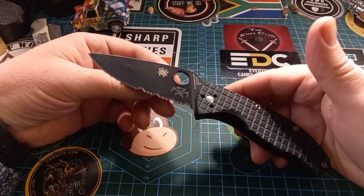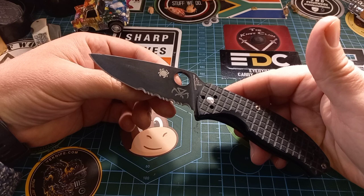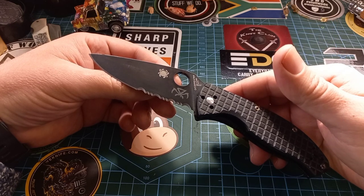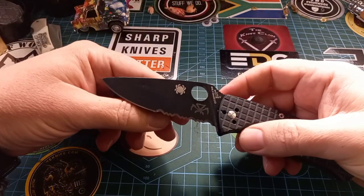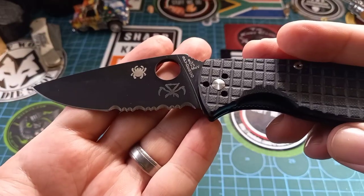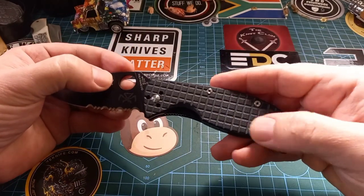This is like the gateway drug to Spyderco. Someone once said to me: if you buy a Tenacious or any Spyderco, it's like fleas — you don't have any until you get one, and then you have lots. The normal Spyderco Tenacious is fantastic. This one is half-serrated on the blade. Here we see the beautiful Reaperworks logo and the beautiful custom scales — a real show stopper.